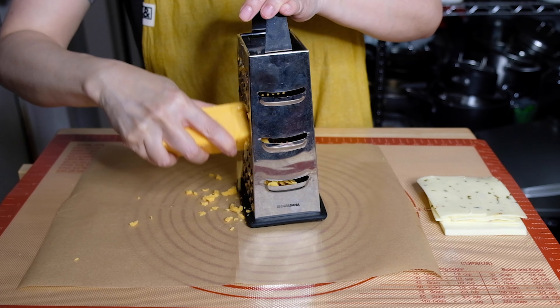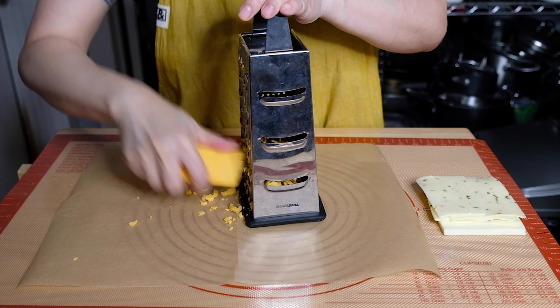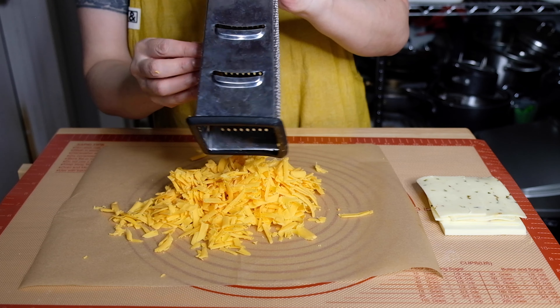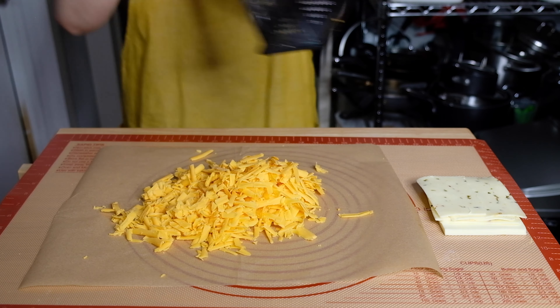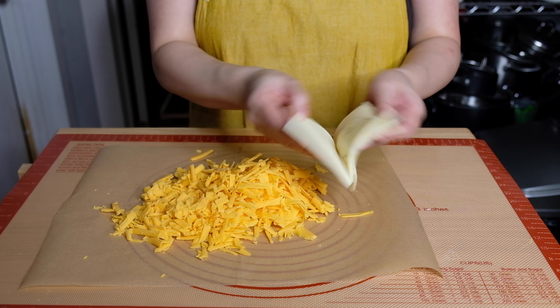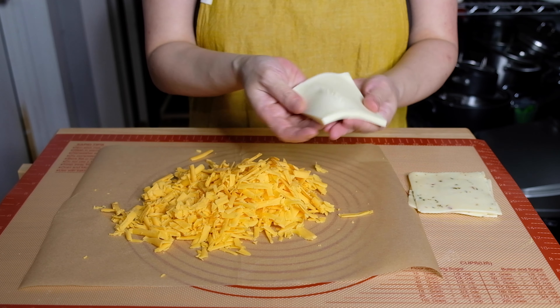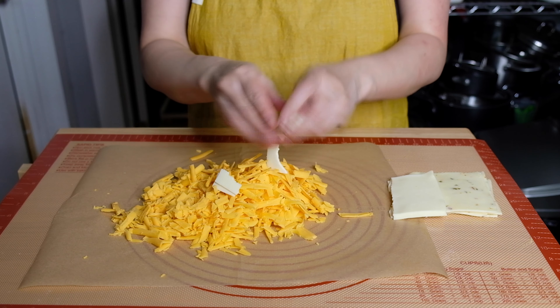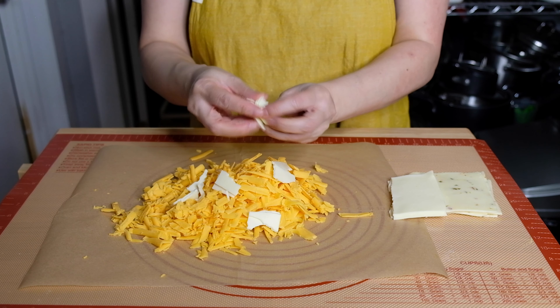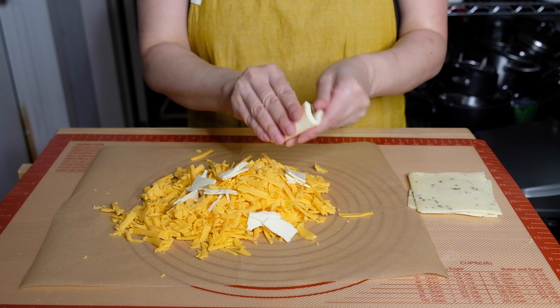We're going to need two cups of cheese total. Instead of using two cups of cheddar, I'm going to add a little variety — four ounces of American cheese and four ounces of pepper jack, which is simply a Monterey Jack cheese with some chilies incorporated throughout. This would have been more ideal as a block of cheese, but I'm basically using what I had in my refrigerator, so I'm just tearing up these pre-sliced pieces.